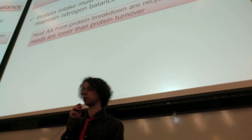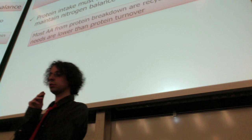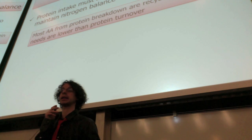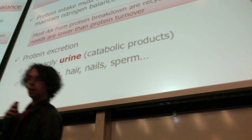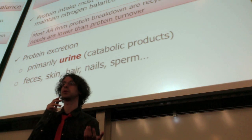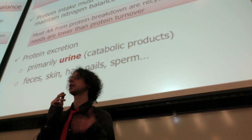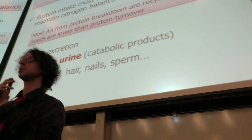Instead, we want to match the protein we lose with the protein we eat — so just cover the protein losses and maintain nitrogen balance. We primarily track protein loss through the urine: we don't lose protein itself in the urine (if you're healthy, that would signal something's wrong), but we can quantify nitrogen in the urine and from that calculate how many grams of protein had to be broken down to produce that amount of nitrogen.